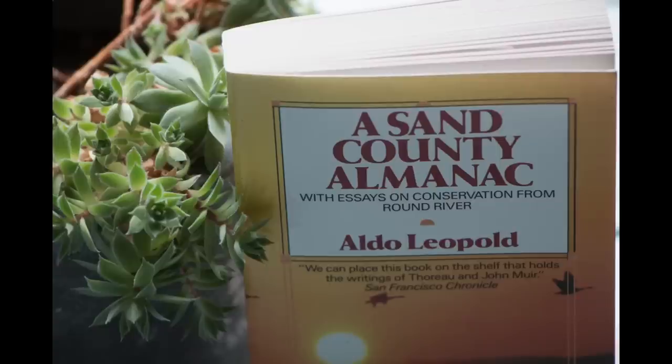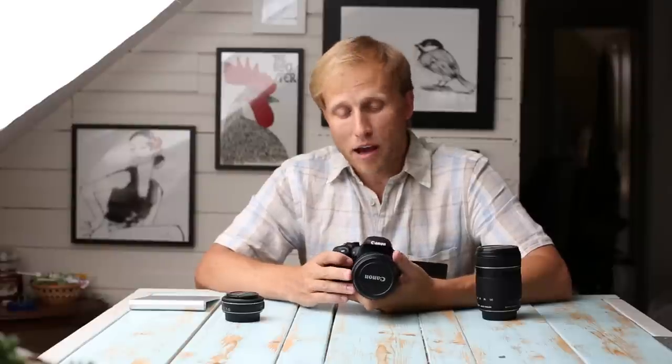A quick mention about IS: they use the same system, and that system is fine. I took a few shots at 135mm at 1/5th of a second that I judged to be sharp enough for prints. Without IS at that focal length you really should be shooting at 1/125th of a second and higher, so that's a pretty significant difference. The IS also helps during video.